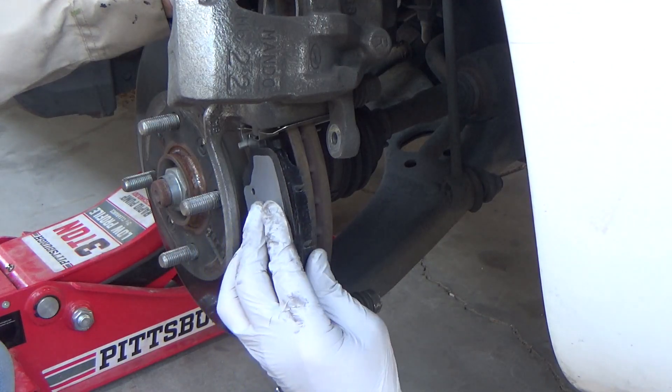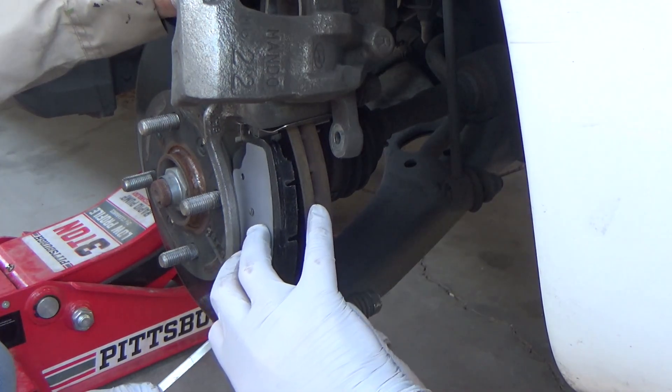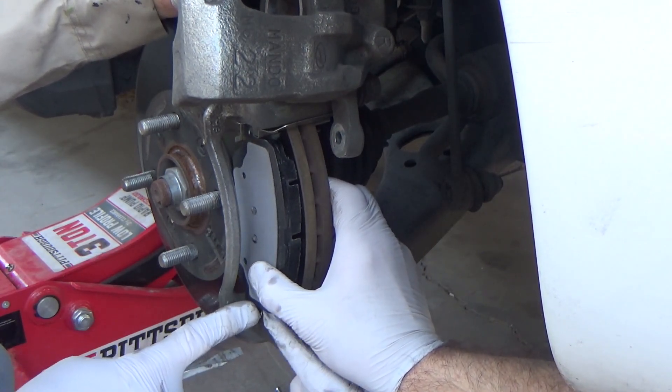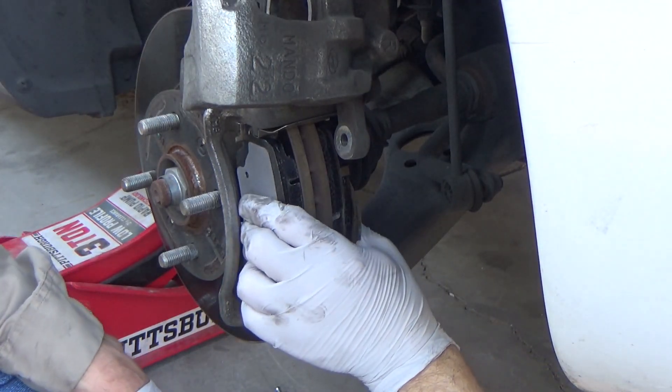I like to install the outside brake pad first. As you can see, the new retaining clips need to be pushed away from the brake pad in order to get the new pad installed. Do the same for the inside brake pad.